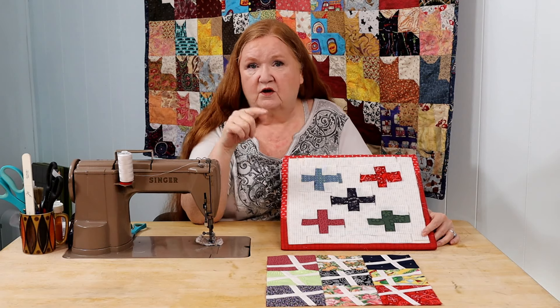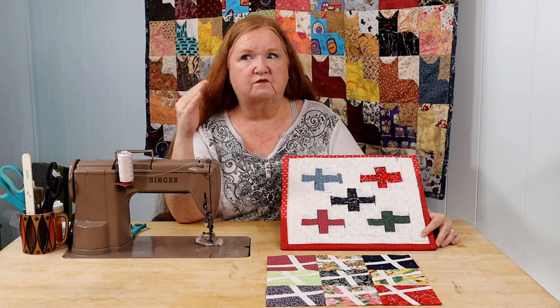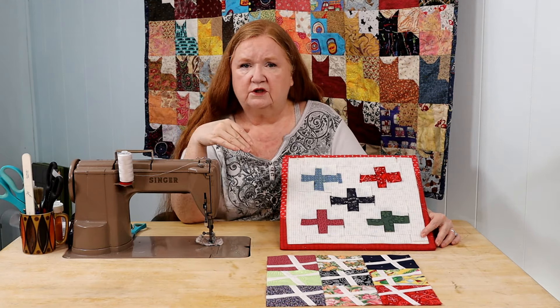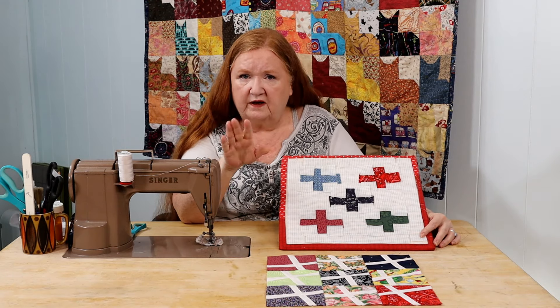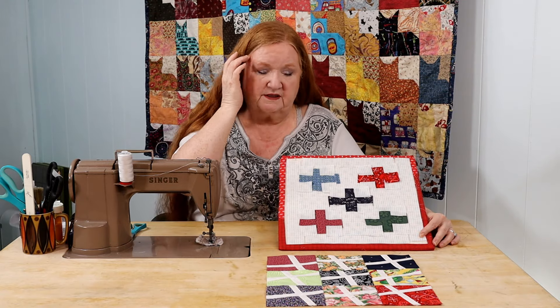Another link you'll find is our Zoom sew day — it's usually the first Saturday of the month. Over the summer we've got camping plans hopefully with our grandchildren, so June, July, and August aren't laid out yet. Once we know our camping schedule we'll let you know — it might be the second Saturday but it will be a Saturday.